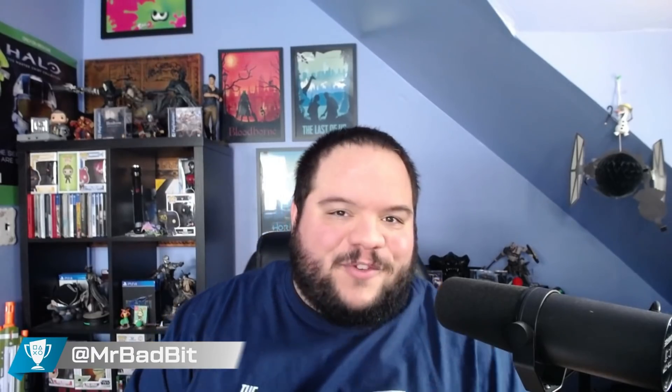Hello everybody, welcome to The Trophy Room, a PlayStation show made by the players for the players. I am your host Joseph, and we just got something in the mail that I've been dying to wear for a very long time — the Pulse 3D wireless headset. I accidentally called it the 'dual pulse' — not sure why.